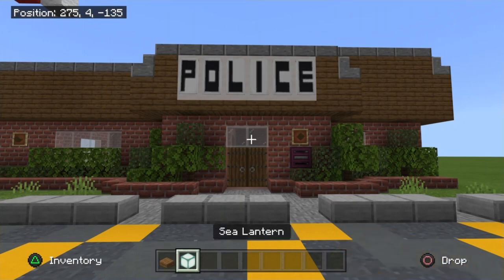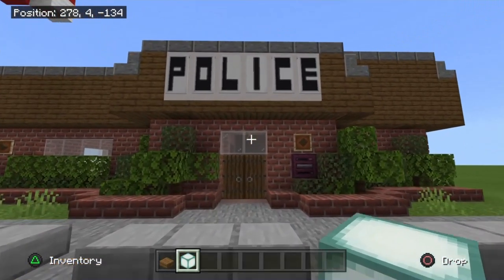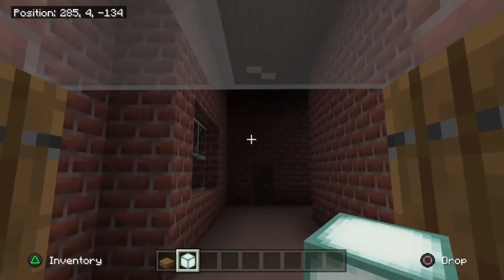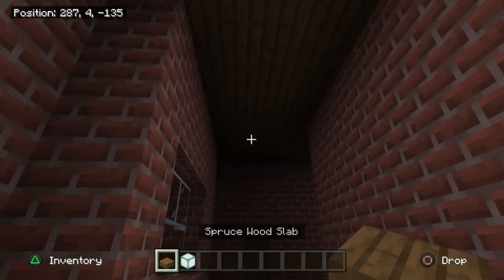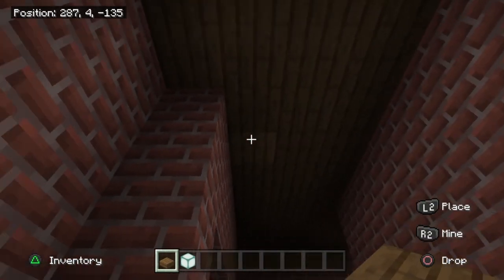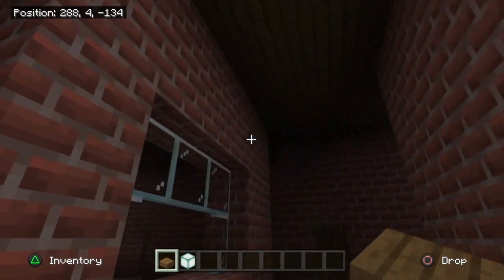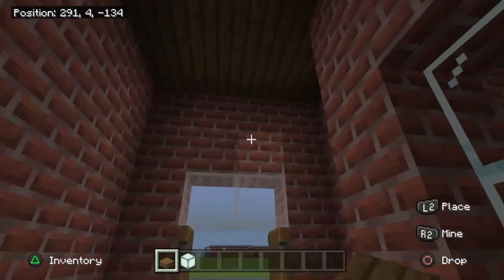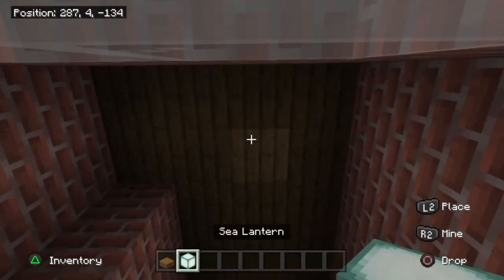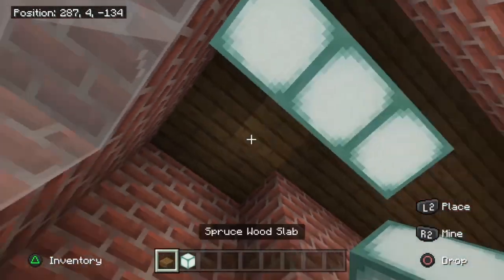To get started, we'll take some spruce wood slabs and sea lanterns and get the boring bit out of the way first: the lighting. I always forget to include lights when planning tutorials. Let's go ahead and use our slabs — since we planked over the entire roof last time, the slabs will anchor to it nicely. Take your sea lanterns and place one, two, three on the right side just over the door as you come in.